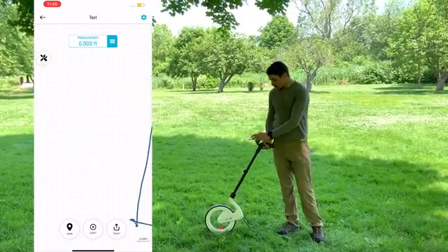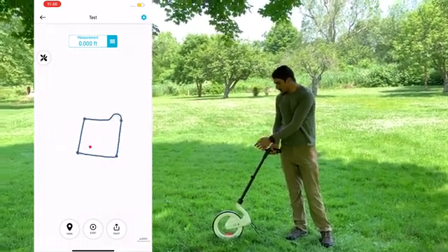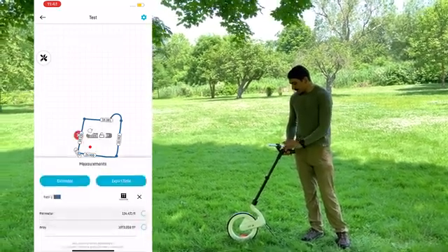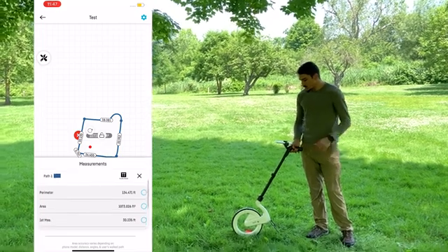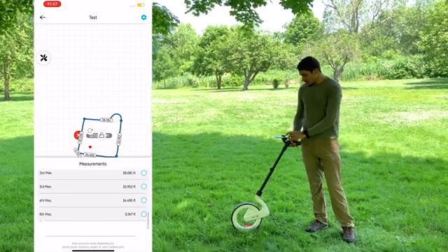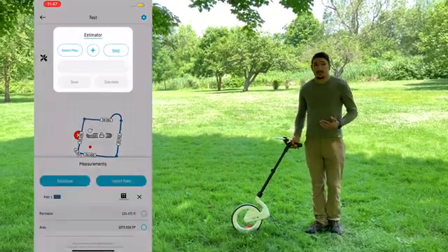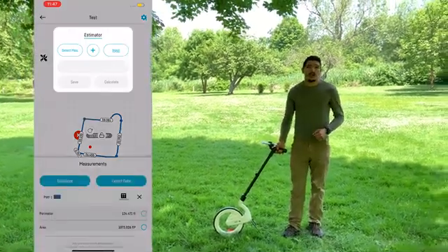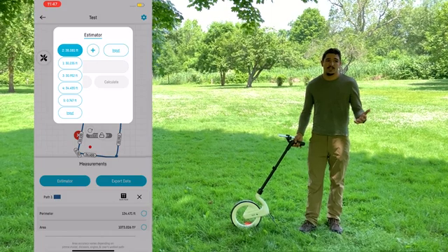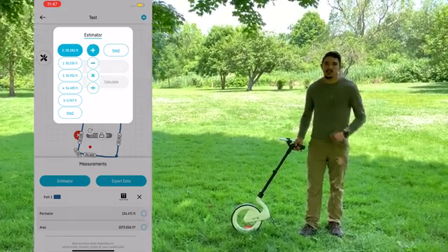Once I have my path measured, I can zoom out, see my entire path, and then go into my measurement menu. I can select that path and see all of the measurements I did, including perimeter, area, and the first, second, third, and fourth measurements. When I scroll back up, there's actually an estimation feature. If I select the estimator, it brings up a very simple calculator where I can do volume calculations, area subtraction calculations from a larger space, as well as any addition, subtraction, or division — anything you need, all on the app.